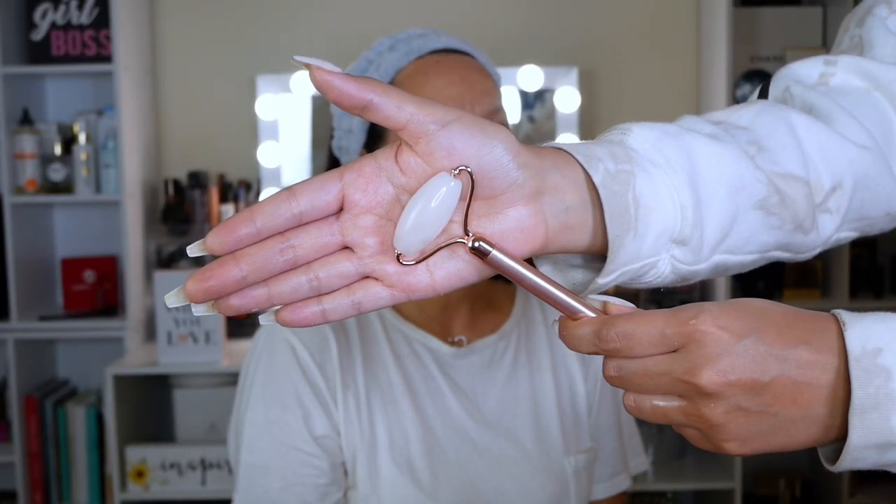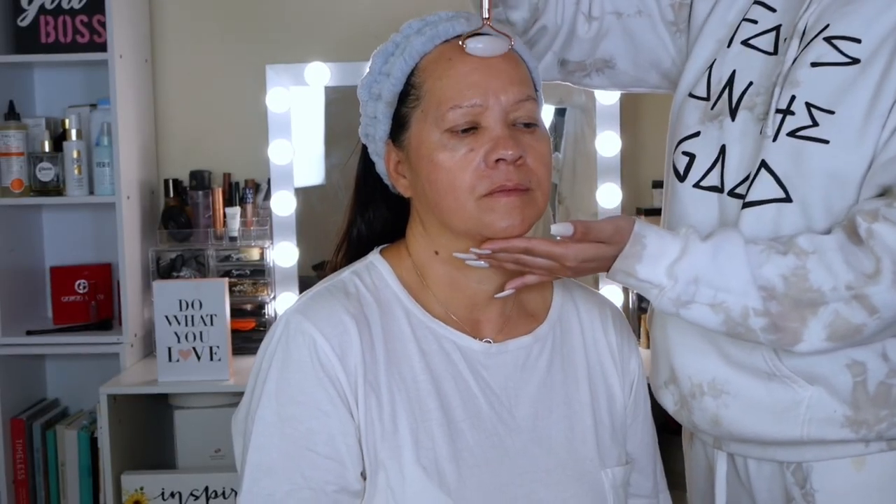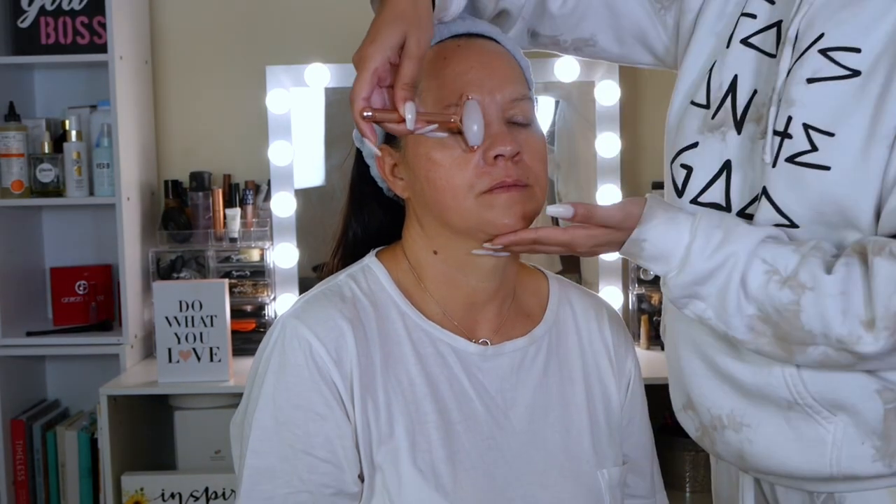My mom looks very happy. I'm really loving making this video guys. And my mom's skin is ready, so let's get started with the makeup look.